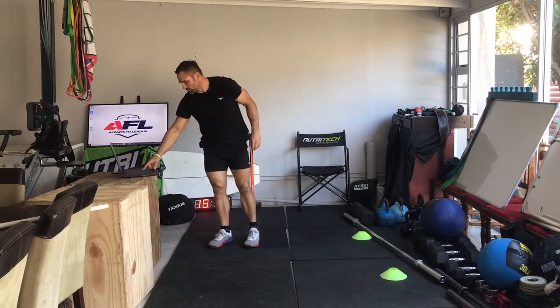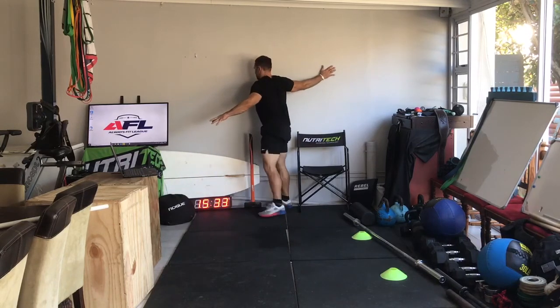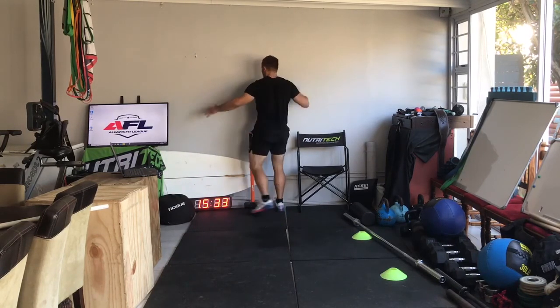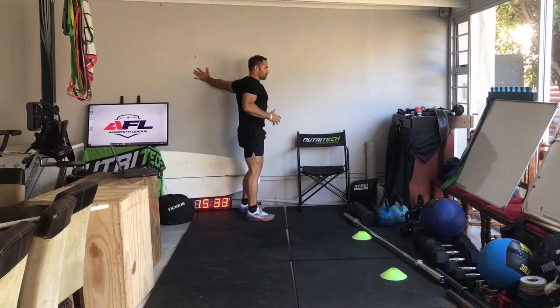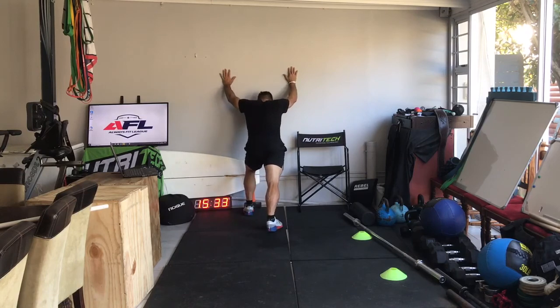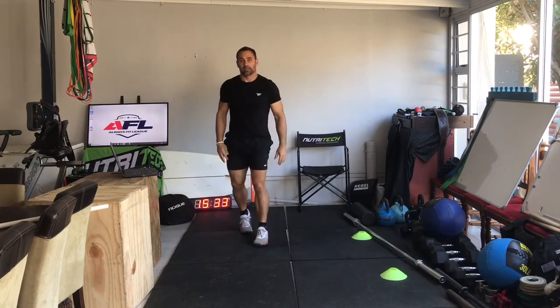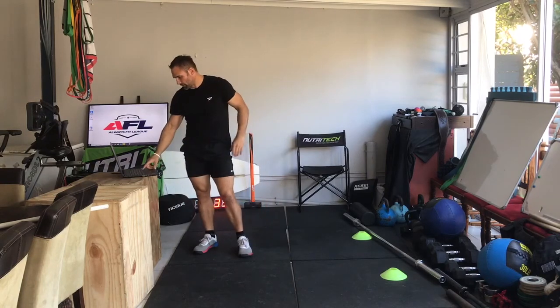Then we're doing the arm-at-the-wall stretch for the anterior shoulder and chest — turn away, other side, turn away, stretching. Then the calf stretch against the wall like we've been doing — straight leg, getting my leg to close the angle between the floor and my knee.